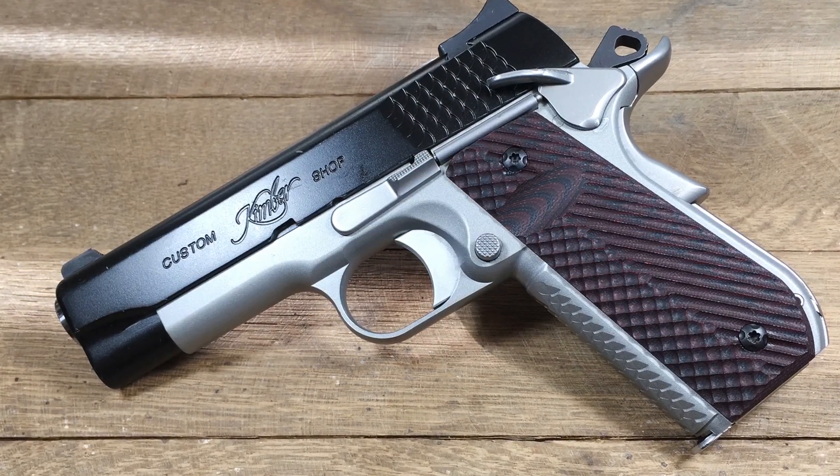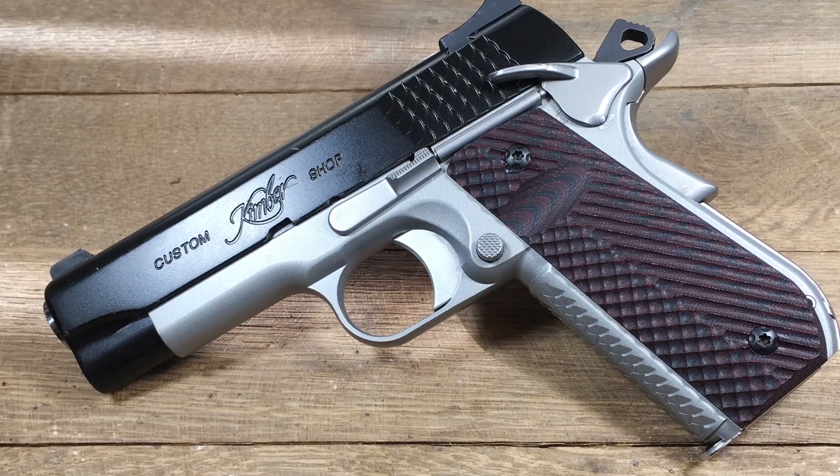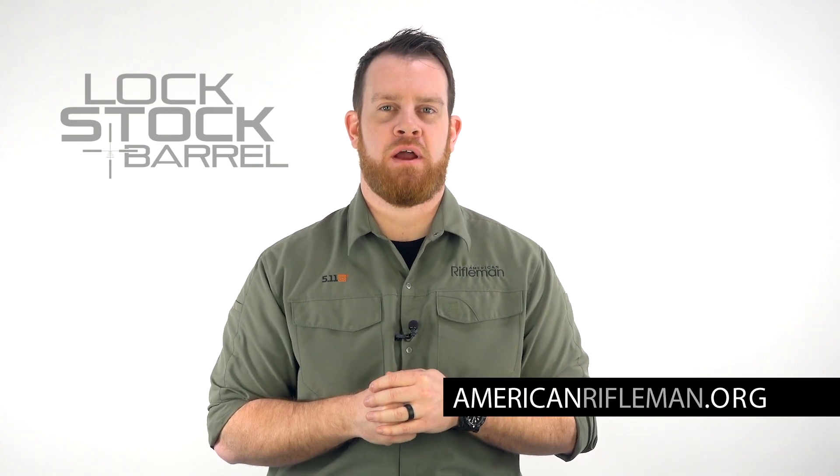Luckily, the Kimber Service Center was able to help me out. They sent me the bushings I needed and we got the project done — just a few considerations when you're thinking of switching to slimline. For more on the slimline series from VZ Grips, you can go to vzgrips.com, and of course stay tuned here for the latest guns and gear at AmericanRifleman.org.